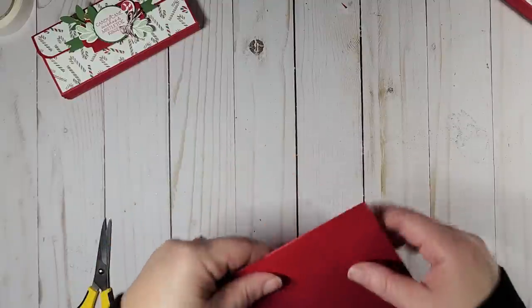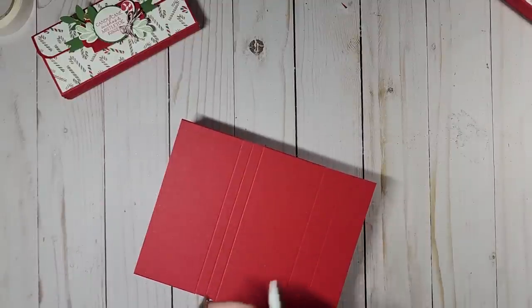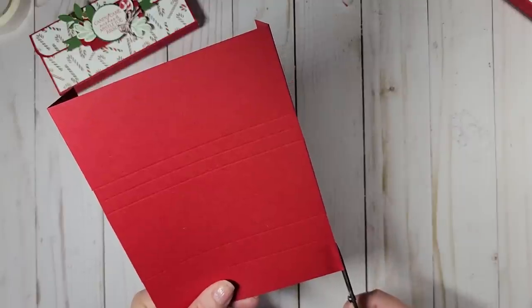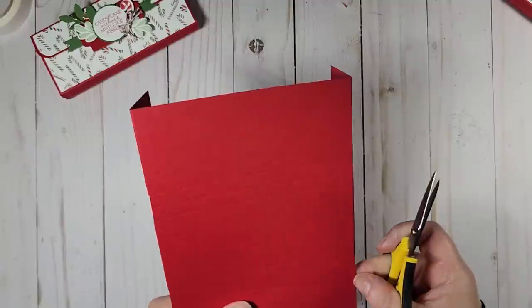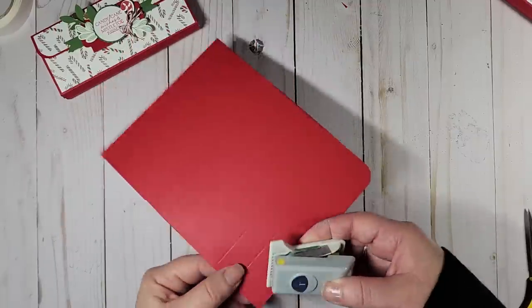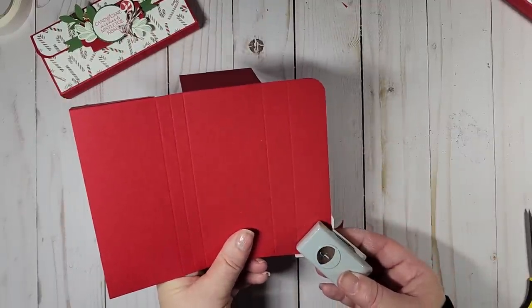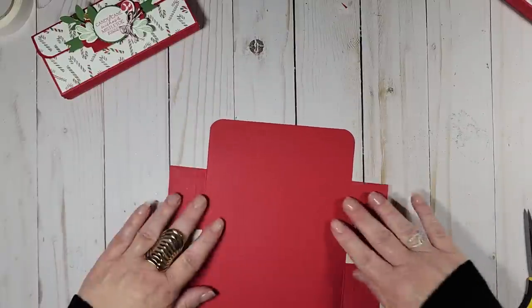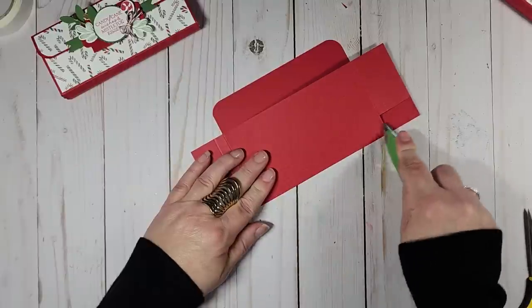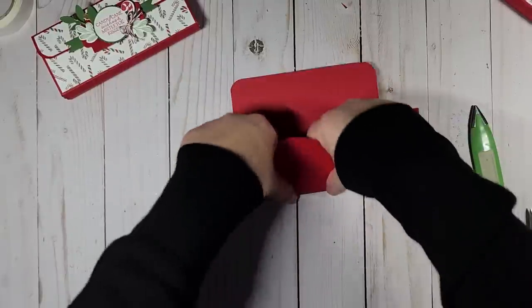If you have a corner rounder and want to round your corners, now is the time to do it. I'm going to bring in my corner rounder and round the corners here. Then I'm going to fold on my score lines — a tip: work from the middle out, trying to keep both sides of your paper even.